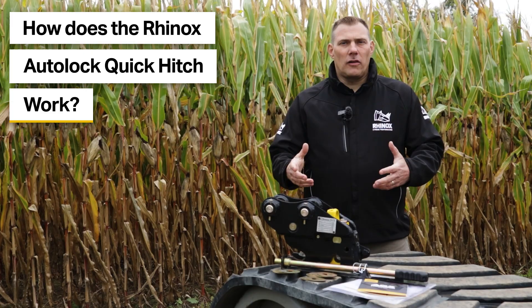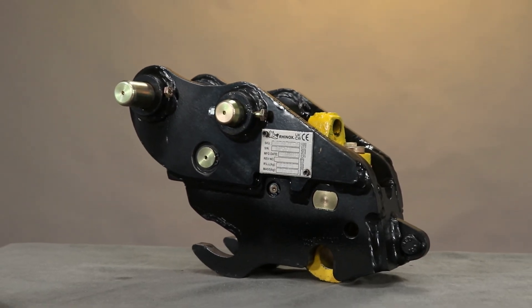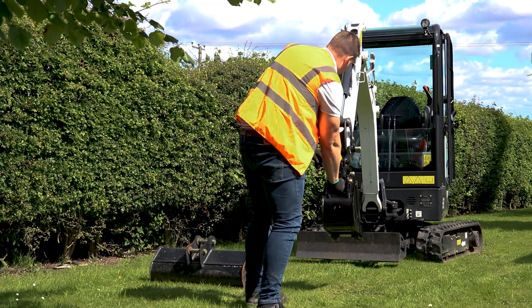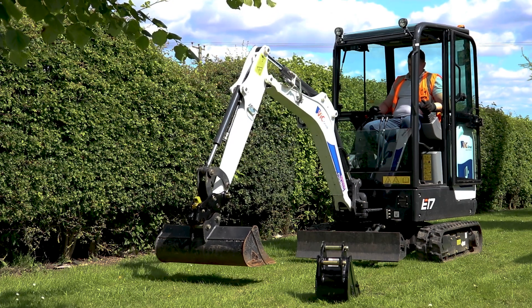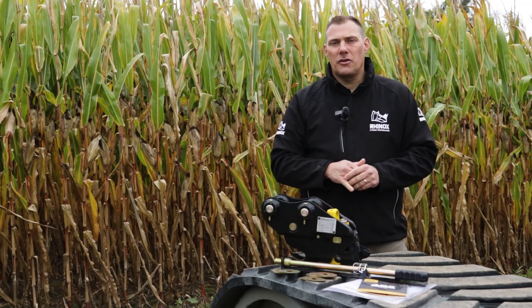Here is the Rhinox auto-locking hitch. How exactly does the auto-locking hitch work? The nice thing about it is you only need to get out of the machine once. You get out once to unlock the machine, get back in, grab the attachment that you're looking to connect to, swing the bucket around, and then the auto-locking hitch will automatically engage and your attachment will be connected to your machine.